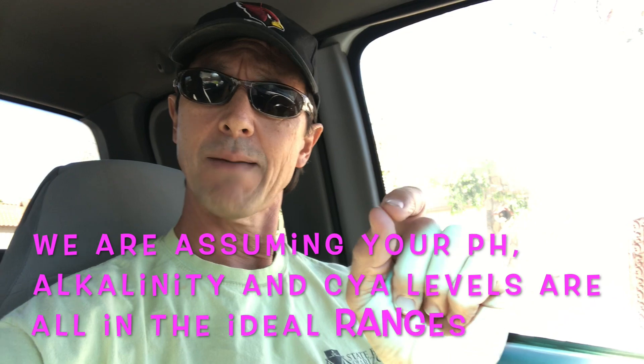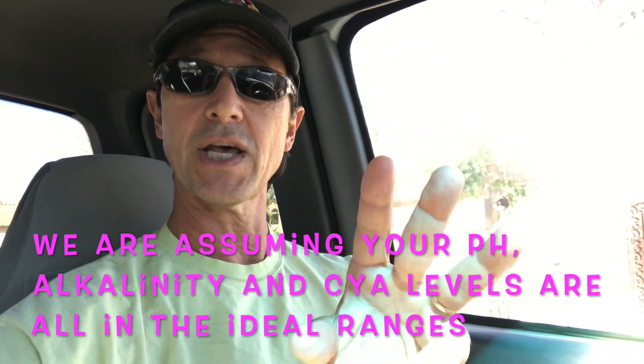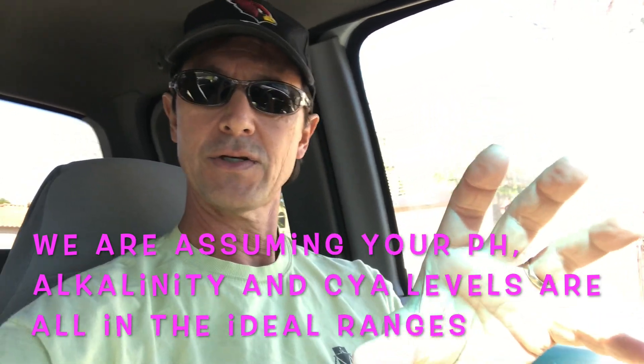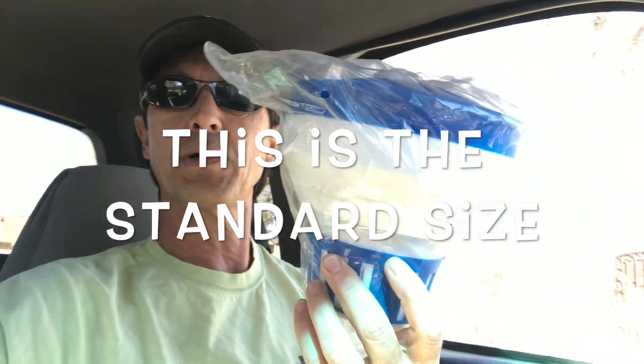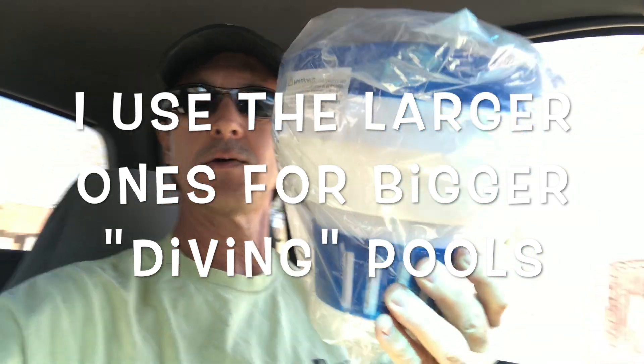Make sure you watch those videos so that when I discuss those things here it's not confusing. I'm assuming your pH, alkalinity, and cyanuric acid levels are all in the ideal range. People have asked how many tablets they should put in a floater. This is a typical floater — the size I use for my standard play pools. There's a larger one that holds more tablets and I use that one usually for my diving pools.